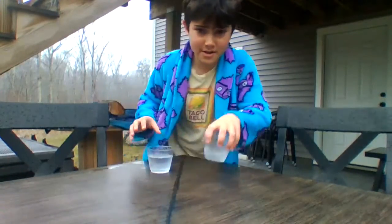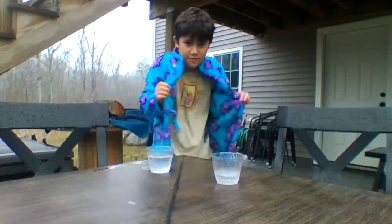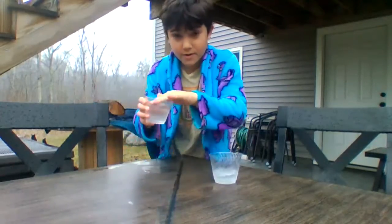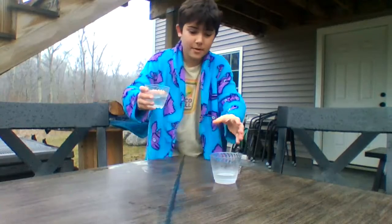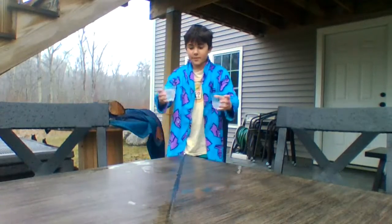So you got your one bottle of water, see right here? Got the lab coat. You got the other bottle of water. Well, you got this bottle of water — make the science experiment.